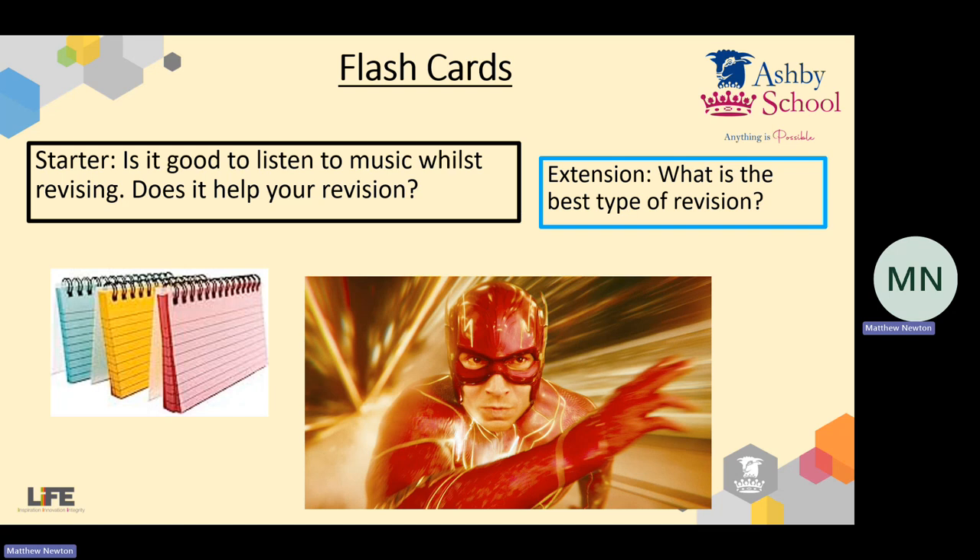Hi there, folks. Unless you immediately recognise my voice, I'll introduce myself. I'm Mr Newton. I'm one of the science teachers here at Ashby School. And today I'm going to start taking you through a series of lessons — a series of four lessons about revision.